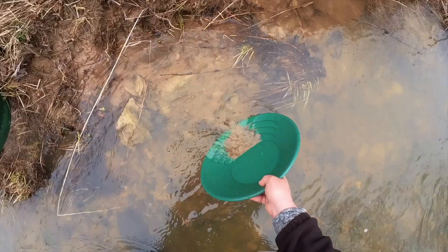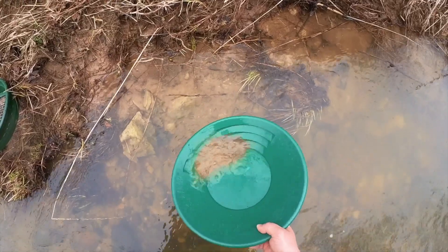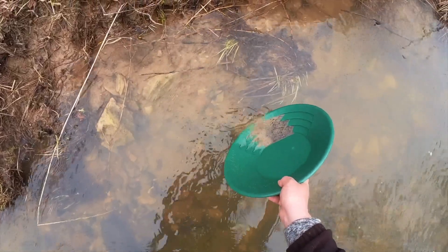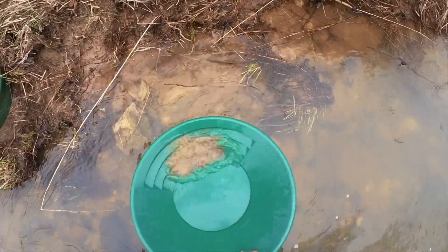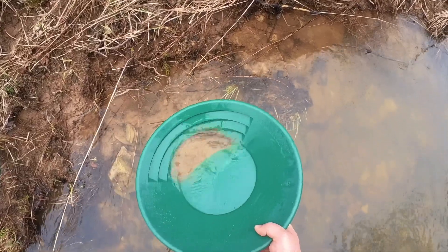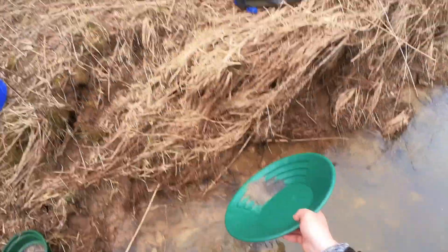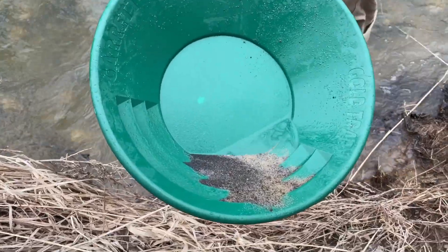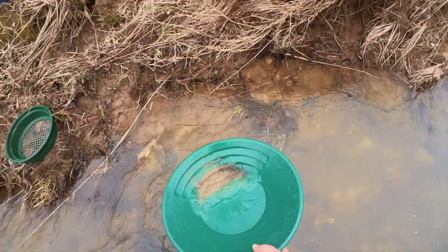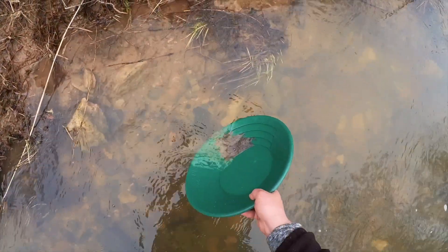Now this pan has ripples on it — the grooves. And hopefully if any of that gold sneaks up towards the lip of the pan, it gets caught behind those ripples and stays behind. So right now I'm not too worried about losing any of that gold, because like I said earlier, that gold is 18 times heavier than anything else in the pan. See how black that's turning in there? So mostly we're left with right now mostly black sand and some ironstone, heavier minerals. We're going to peel a little bit more of this off and then we'll wash it back and see how we did.